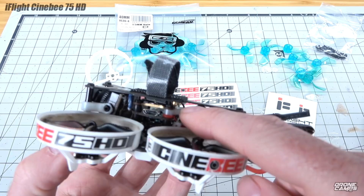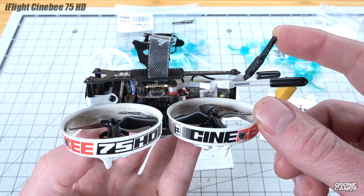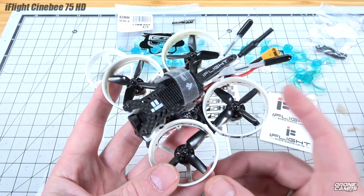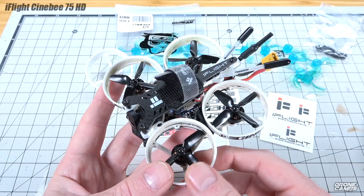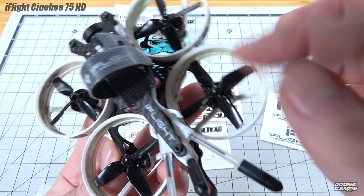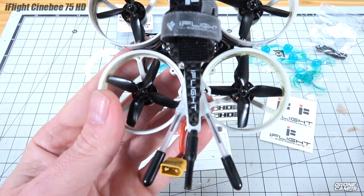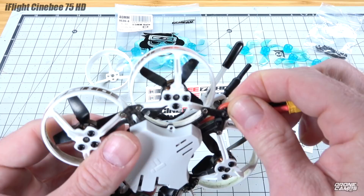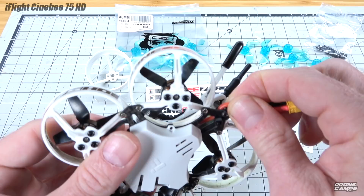The VTX performance on 25 milliwatt goes two to three football fields out — excellent performance back to my goggles with a Foxeer 8 dB patch antenna. I like the TPU mounts in the back holding the XM Plus receiver in place with the antennas coming out the back — I put two drops of CA there to hold it. The XT30 in the back also has a zip tie. If you get this quad, make sure you put a zip tie on the back to hold that connector, because if it pulls off the ESCs on the bottom, the tabs will break.